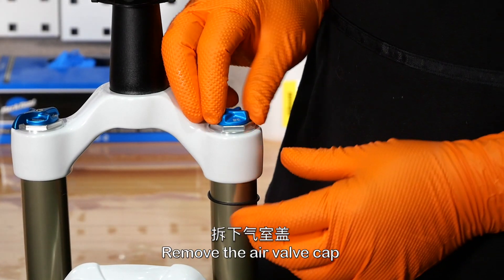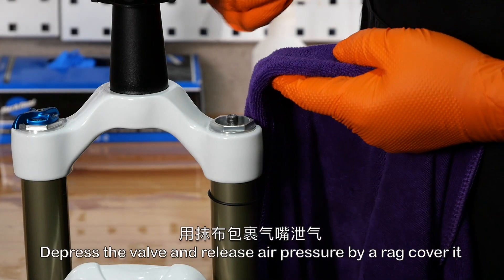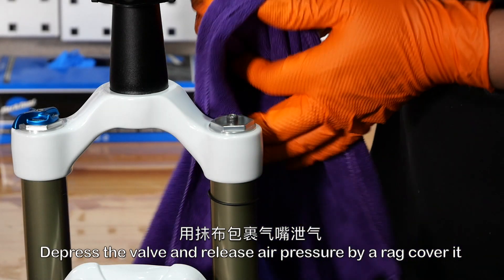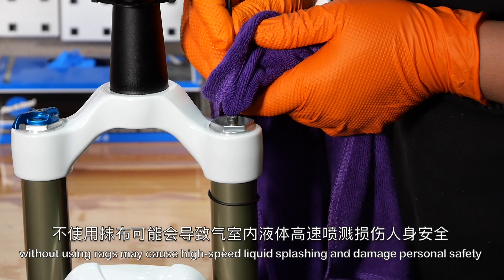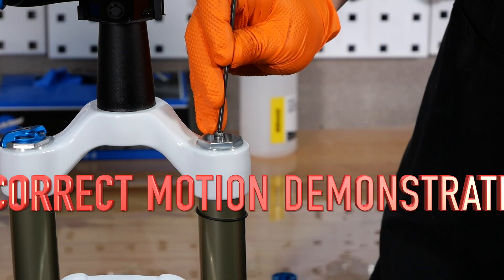Remove the air valve cap. Depress the valve and release air pressure using a rag to cover it. Without using a rag, high-speed liquid splashing may occur and damage personal safety.